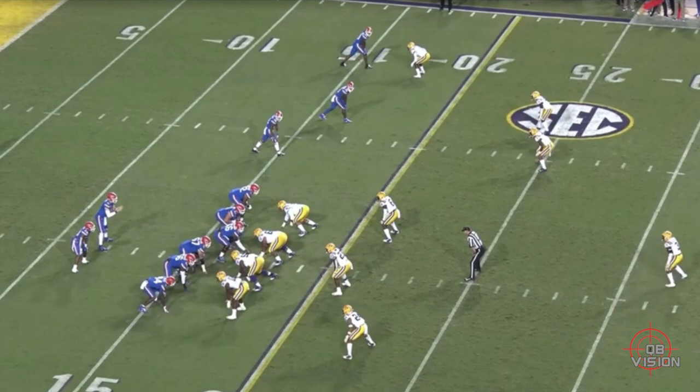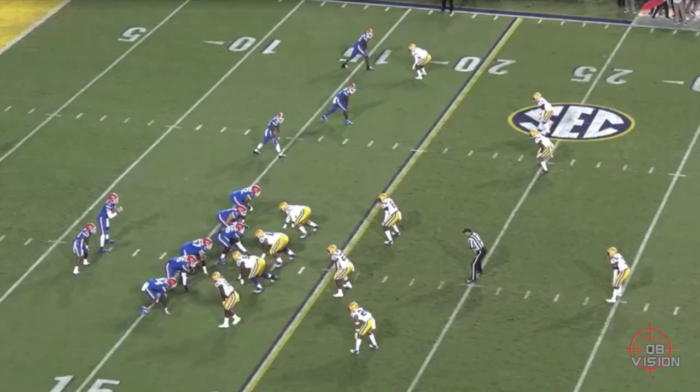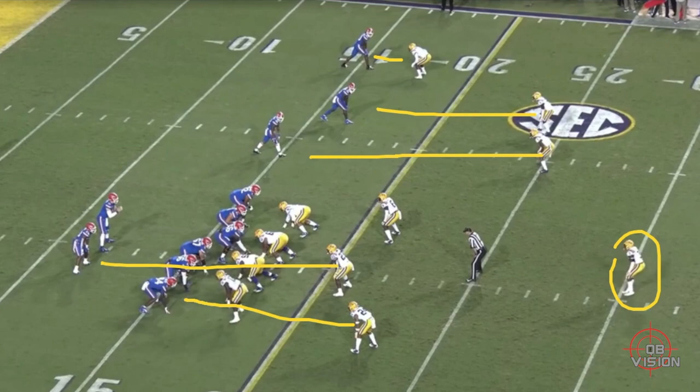Let's get going with the first play here — this is an inside glance route to your tight end. Pre-snap, this looks like man-to-man, Cover 1. You've got your free safety playing off your eyes, a corner matched up here, Singletary on Pits — which you'd think isn't the best matchup, but Pits is an absolute monster. Your back is manned up with the linebacker, so Pits is going to be one-on-one on that glance route.